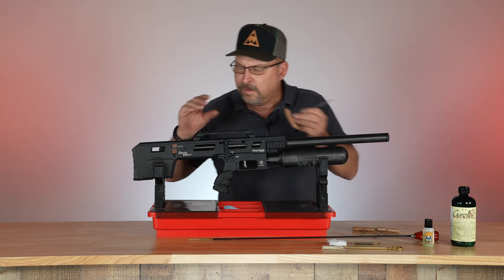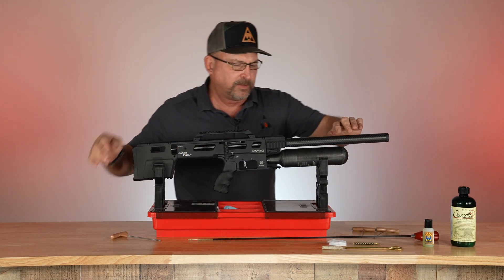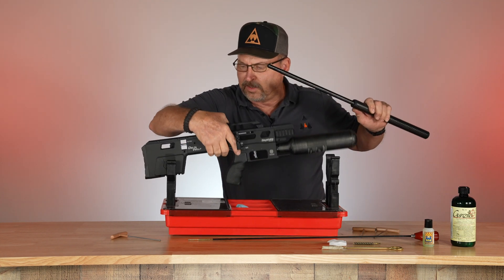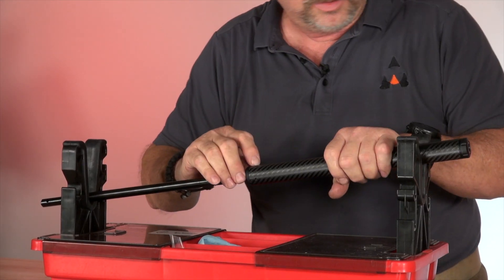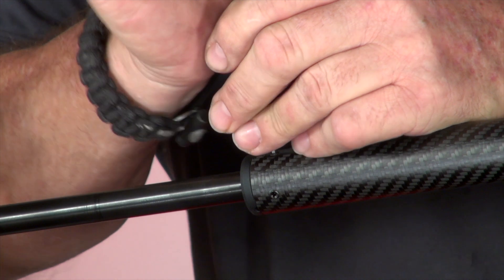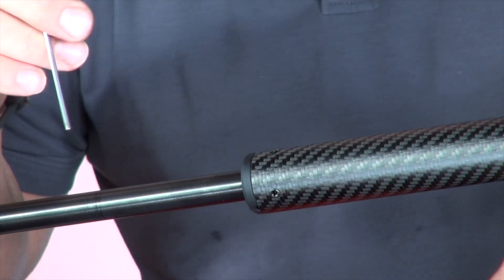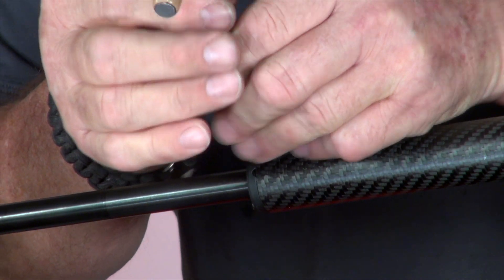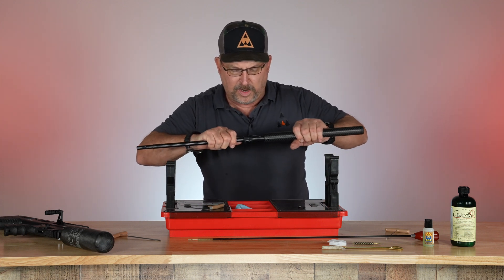First thing, remove the barrel. Back the screw out and pull the barrel straight out the front. Set the gun down. If you notice on the bottom of the barrel, there are going to be two set screws — remove those two set screws. They just have to butt up snug; the factory had them a little tight. This is a brand new rifle. And you pull the shroud straight off the front.